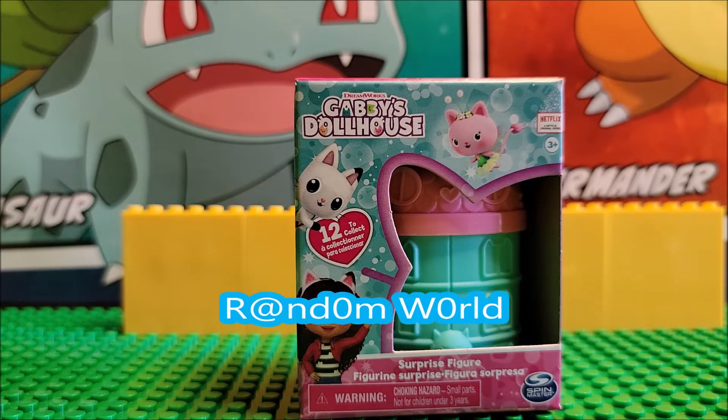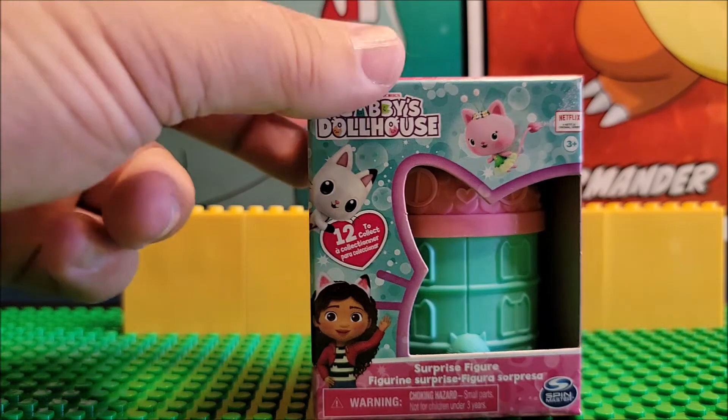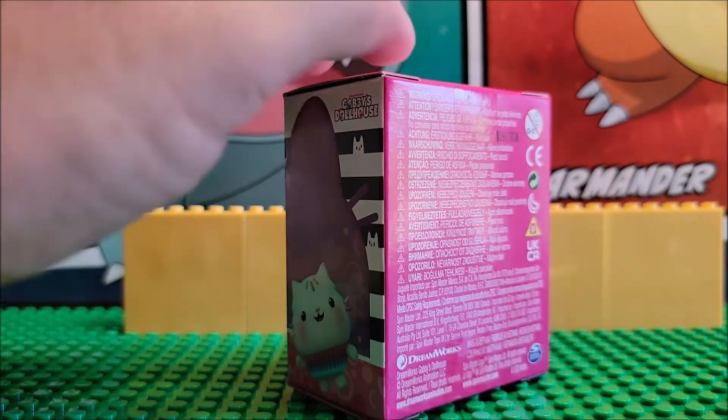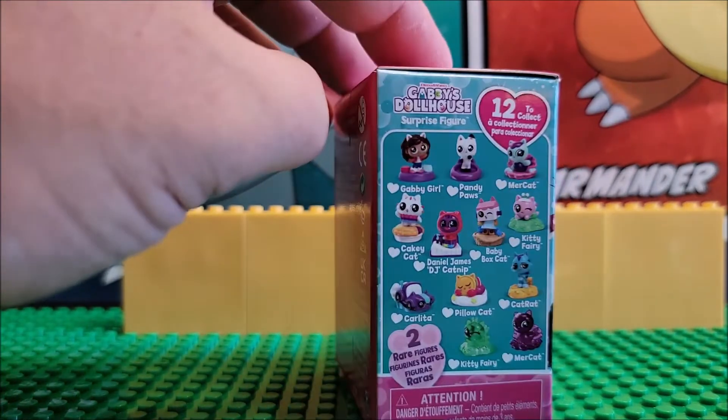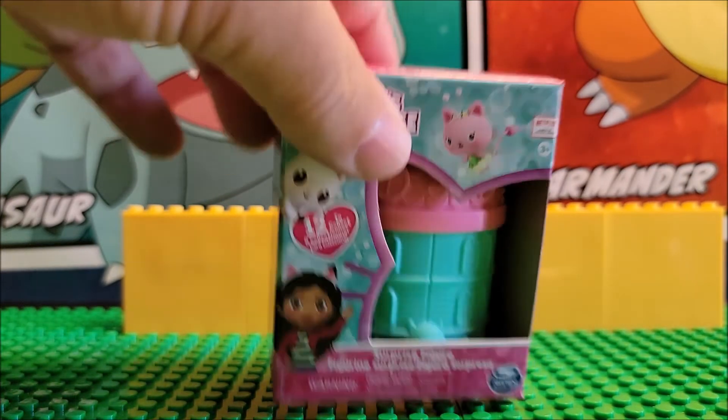Hi, welcome to the channel. Today we're looking at Gabby's Dollhouse Mystery Pack. We're looking at one surprise figure today. Here is a list of all of the adorable little minis that are inside. This is one pack, and we're going to open it up.